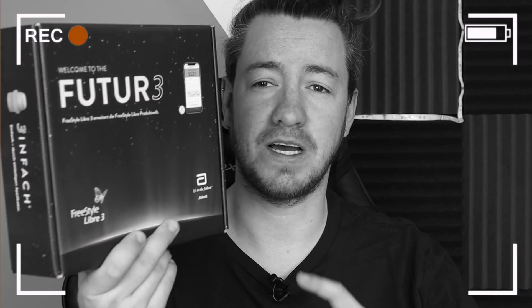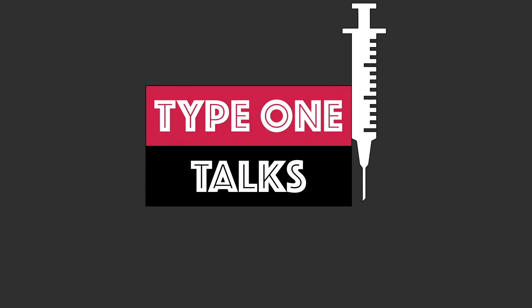Freestyle Libre 3 — let's have a look! I received a big special box, there's still a small problem. And here is what you've all been waiting for! Hey, welcome back to my channel! If you're new here, my name is Tom. I've been type 1 diabetic for over 30 years, and on this channel I help you navigate your diabetes journey.